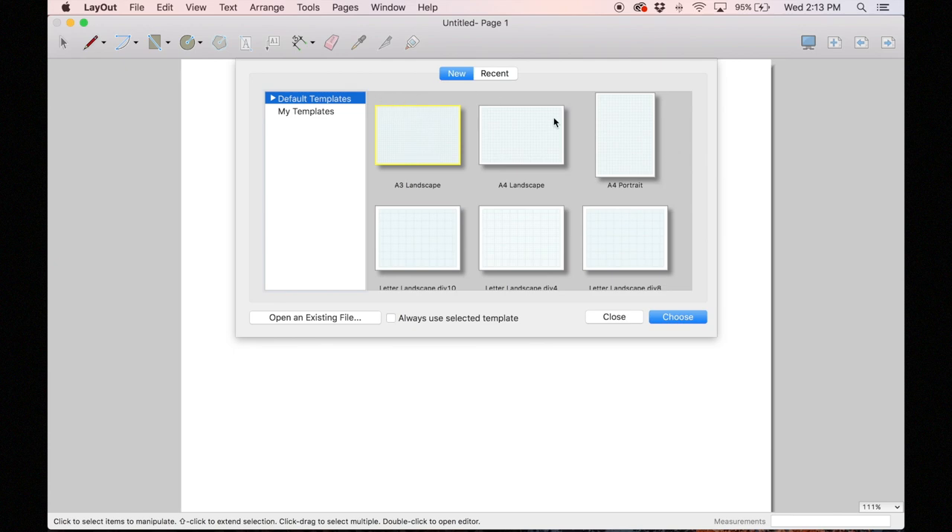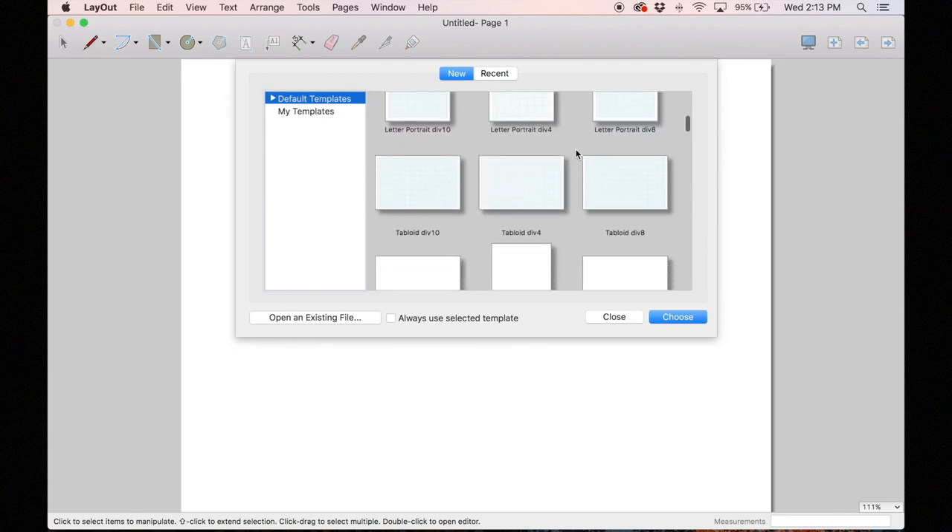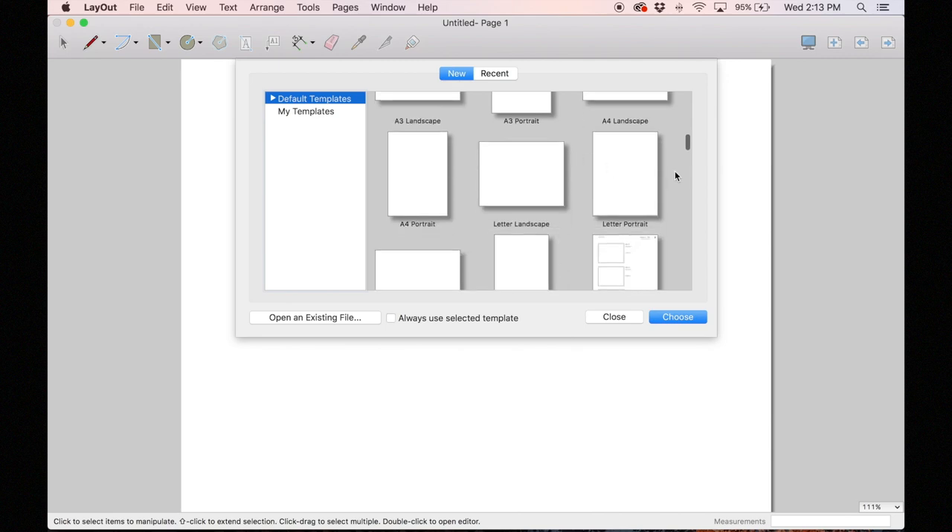When you open it up, the first thing you have to choose is your templates, and these relate to the type of paper you're going to be using to plot or print on when you're finished. If you select the paper you're going to be printing on, everything you've drawn comes out true to scale, which is really handy.